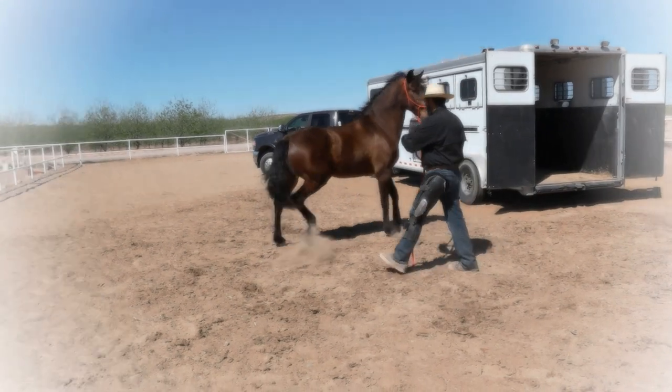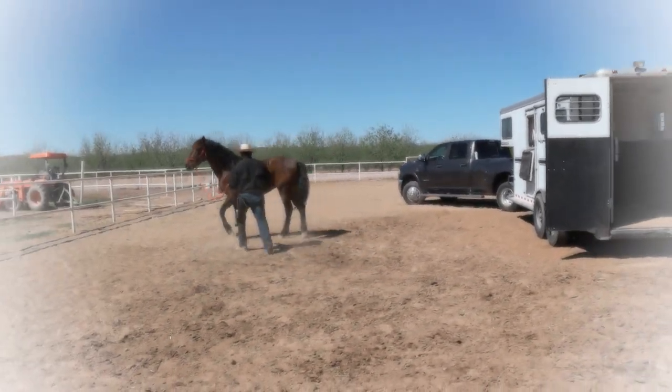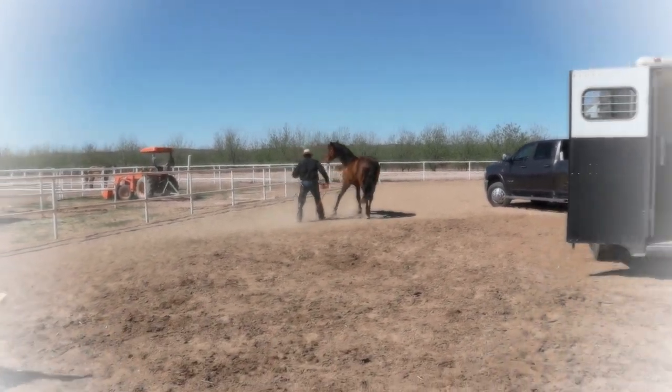As soon as he steps out of the trailer, we get back to work, making it his idea to go back into the trailer.